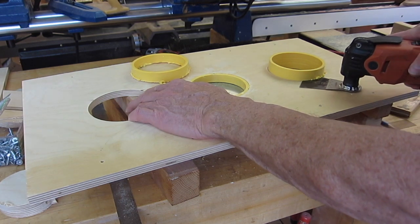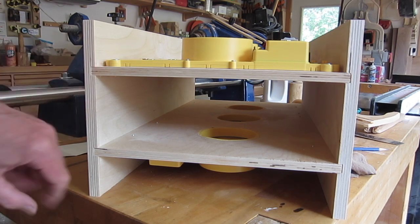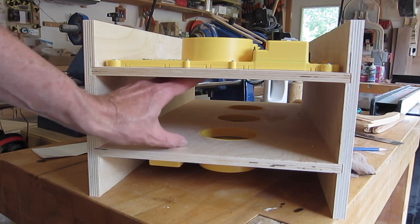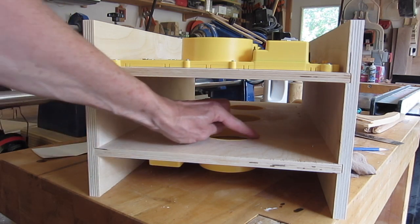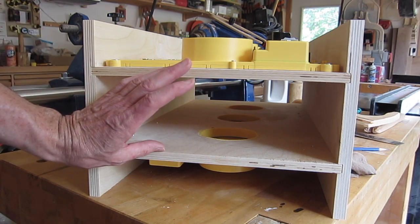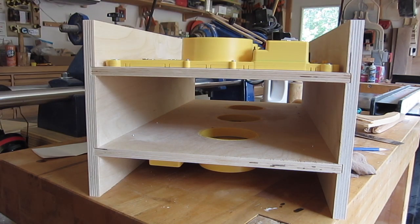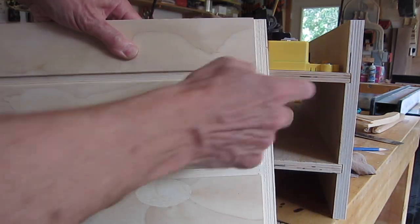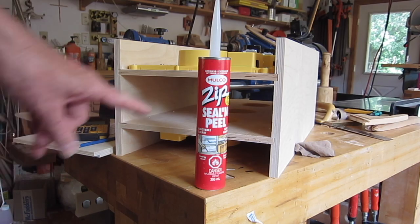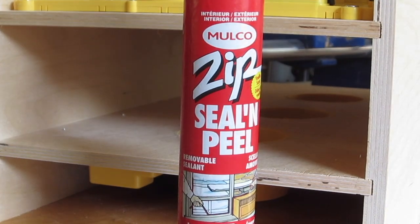I wanted to make this as compact as possible. The ends have dados to match and also a rabbet to go over the ends. I'll use removable sealant to close any gaps that air might seep through — it's made for temporarily sealing around windows and is designed to peel off easily. I ran a small bead of this stuff around the edge to get a good seal, then glued it together. The alternative would have been screws, but I don't think I'll ever want to take this apart.